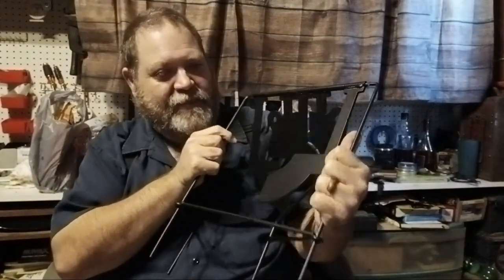Alright guys, we're going to just quick share this. Like I said, it's got some good weight to it, so we'll see how much it can handle. Alright.